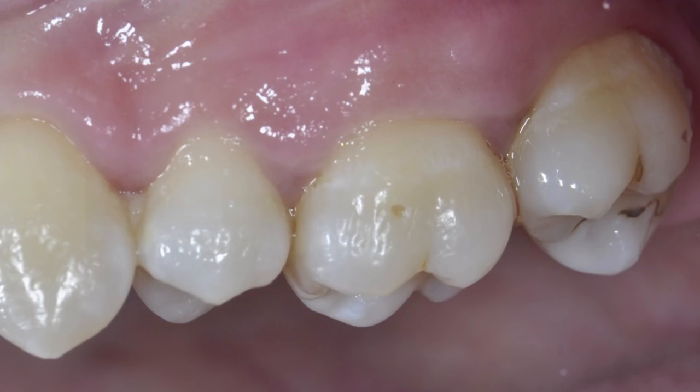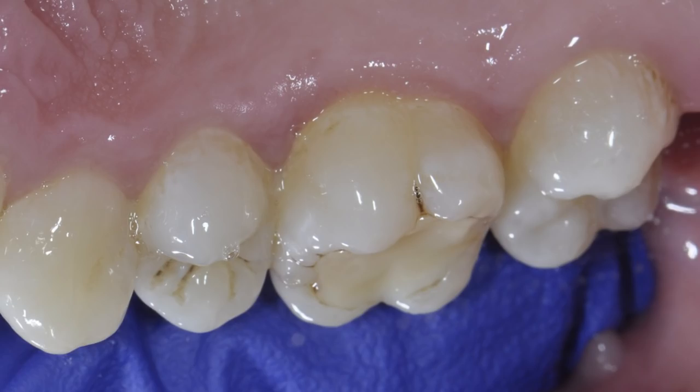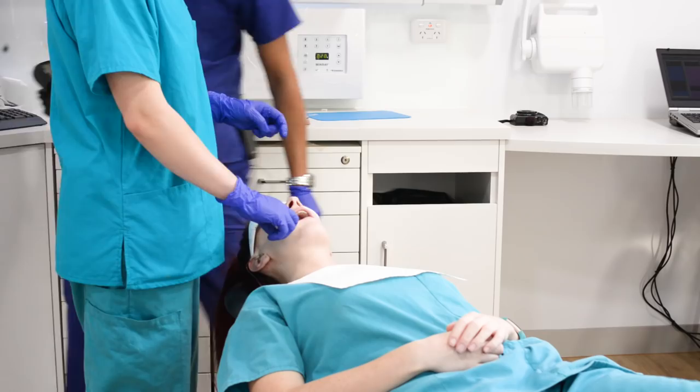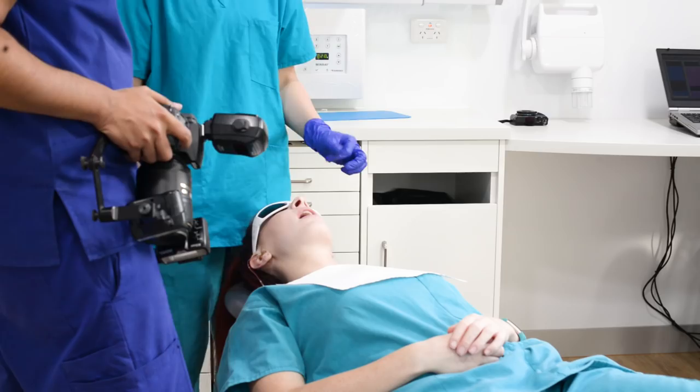Now quadrant two — the same sort of thing: occlusal, palatal, and buccal. Then quadrant three and quadrant four occlusals as well. Obviously if there's lots of saliva you can dry that out too.